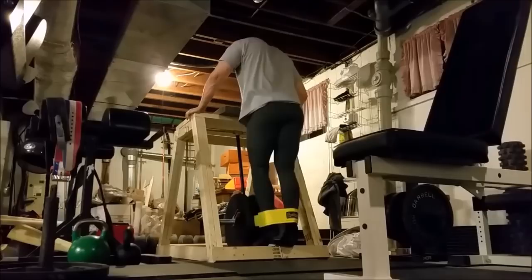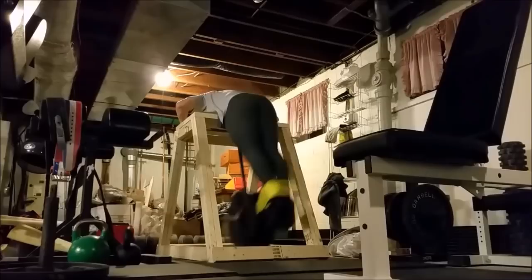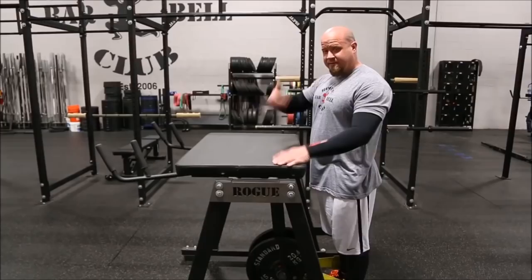But for me as a garage gym owner, right now as pretty much just somebody who's generally trying to look better, feel better, and live life a lot more pain-free than I used to — I don't feel as if the reverse hyper deserves a place in my garage gym. I do hope this helps.